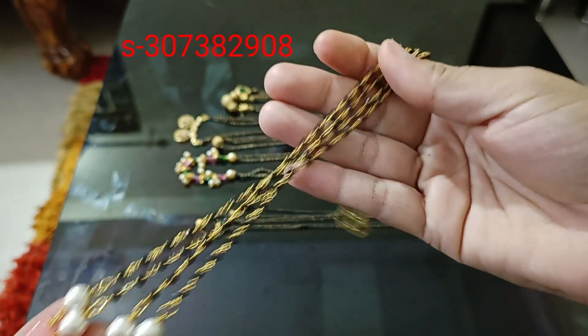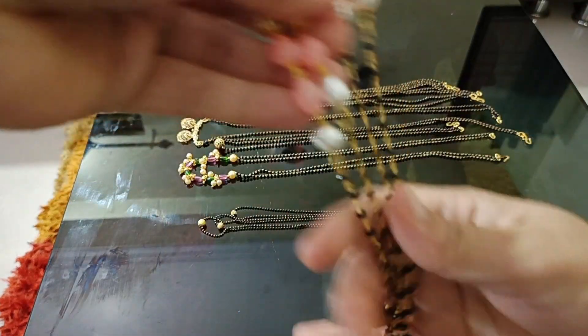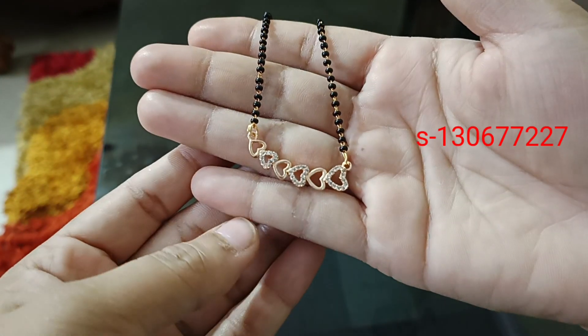Two steps chain with pink and white pearls. This is the base. This is heavy. Black beads are very shiny. The price is $44.